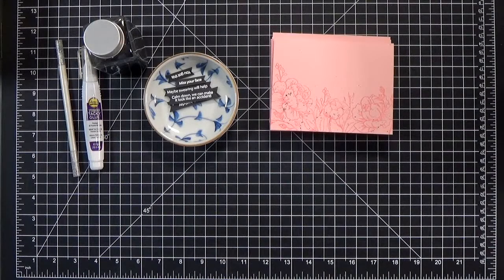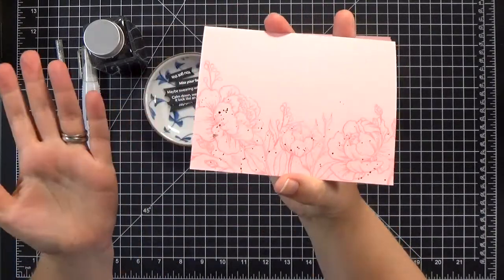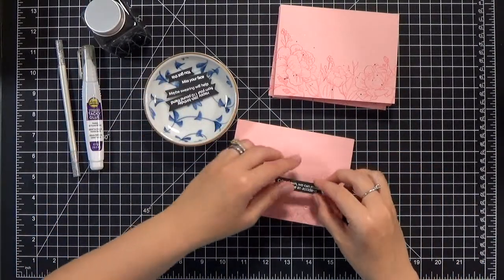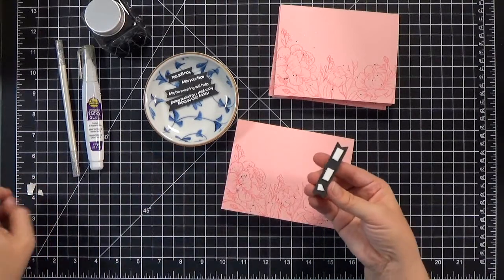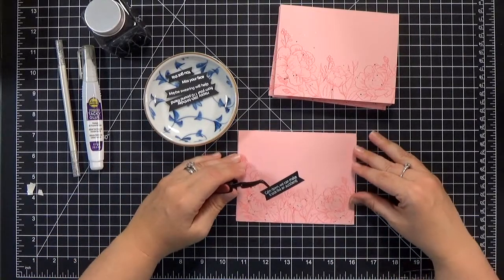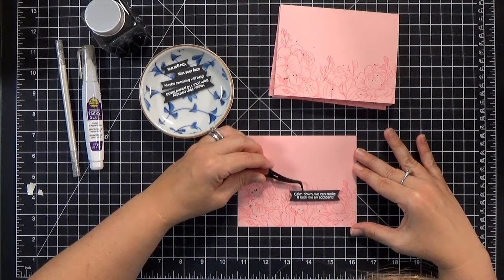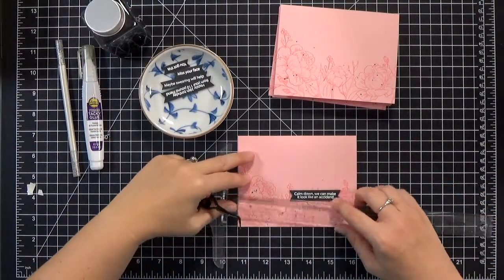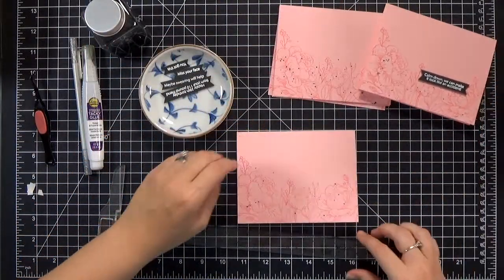If you get any big splotches that you don't like, don't worry — we can just cover them up with embellishments. To finish the cards it's quick and easy — we are almost done. All I'm going to do is take our sentiments, pop them up with a little bit of foam tape, and place them into the lower right corner of the card. A pair of tweezers and a t-ruler will be helpful if you want to make sure they're lined up and parallel. I just do the same thing for all five cards.